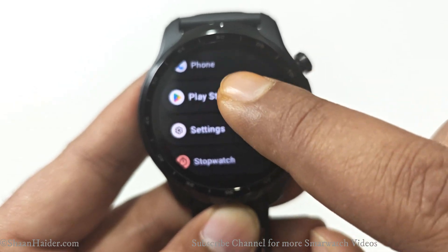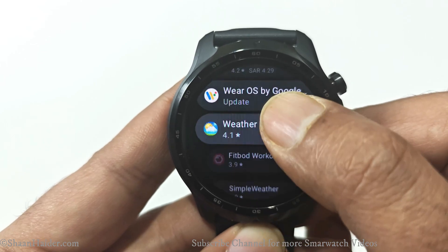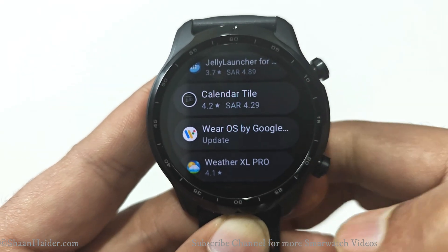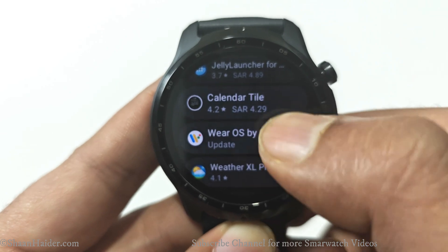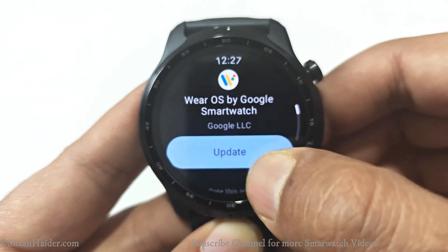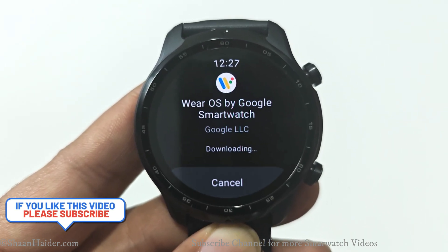Method number two: go to the Play Store on your smartwatch, go to the list of applications, scroll down, and find Wear OS by Google. As you can see, there is an update available for it as well — just tap on it and you will find a big blue Update button.